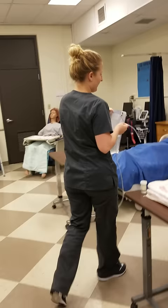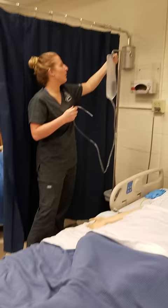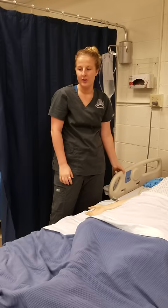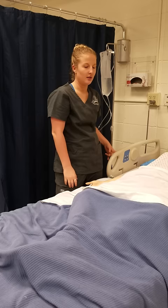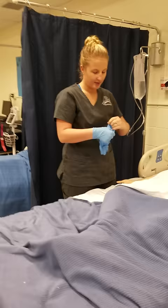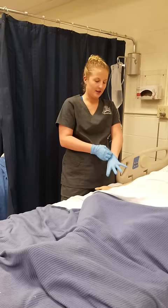I'm going to hang it on my IV pole. I'm going to introduce myself to my patient, check two patient identifiers and check my order. I will perform hand hygiene and place clean gloves on. I will assess my patient's abdomen for tenderness and see if it is distended. I will ask them when their last bowel movement was and the consistency, color, and amount.